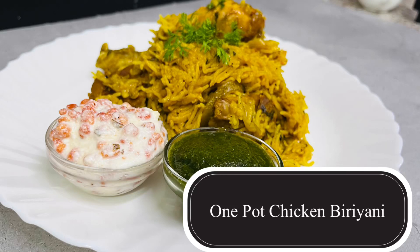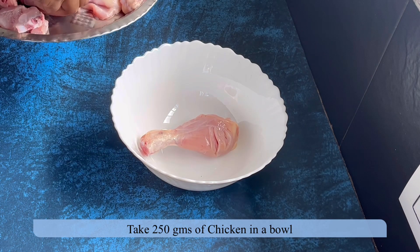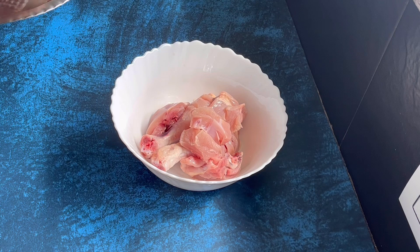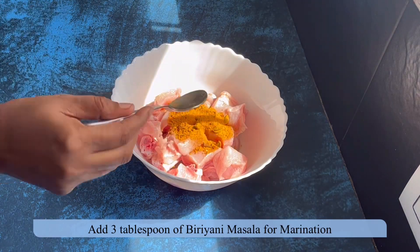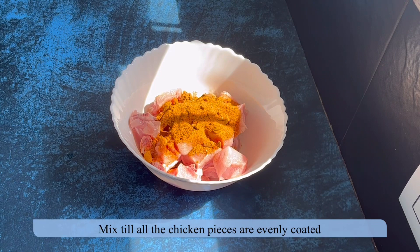Hello friends, today I'm going to make one pot chicken biryani. This is a simple yet delicious recipe. Transfer chicken pieces into a bowl — I have taken approximately 250 grams of chicken. Add 3 tablespoons of biryani masala; you may use store-bought masala, I prepared it at home. Coat the pieces evenly with the masala powder.